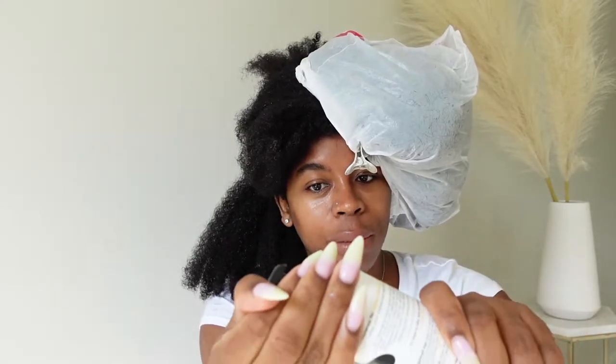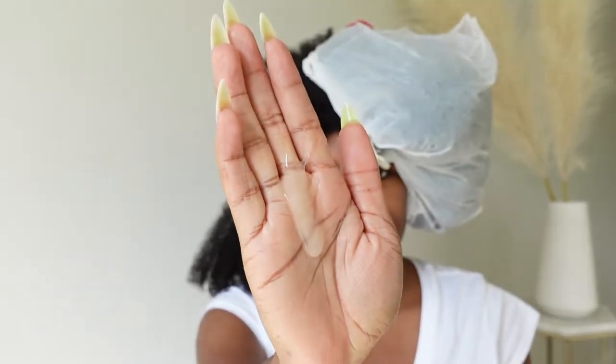I wanted to do it on camera because this is how my setup is going to go — I'm going to apply the Detangling Nectar and then go right in with the Pattern styling cream to twist my hair. I want y'all to see that I'm using it. I just put it right in the middle, but you want to make sure you get your ends. It literally just provides additional slip so you can do exactly what it says, which is detangle your hair.